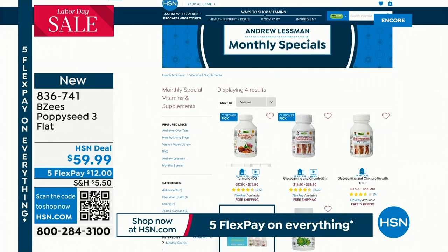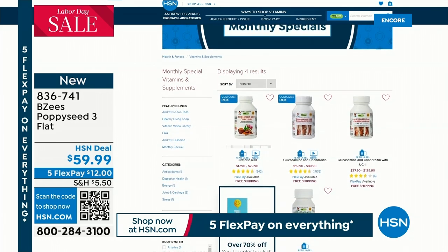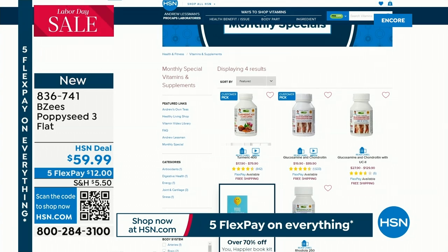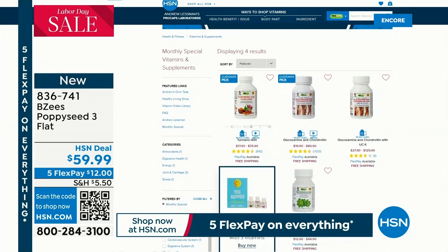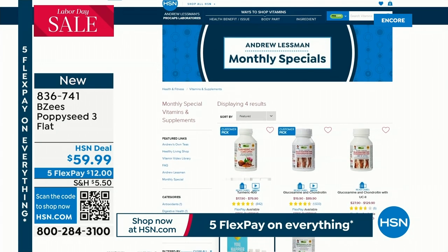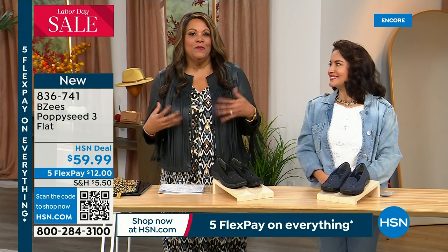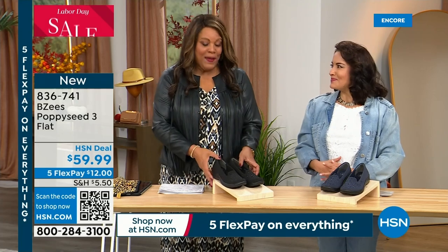I want to tell you about some monthly specials going on with Andrew Lessman on hsn.com. I get my vitamins from there — I have this turmeric that I really love. Research all of it — find out if you need some vitamin D, vitamin A, vitamin B. Andrew Lessman has a huge assortment and it's worth checking out especially if you're trying to be more healthy, get some energy, and just feel better about your life. We'll be right back.